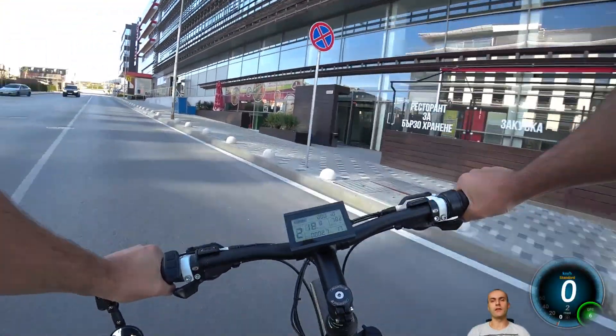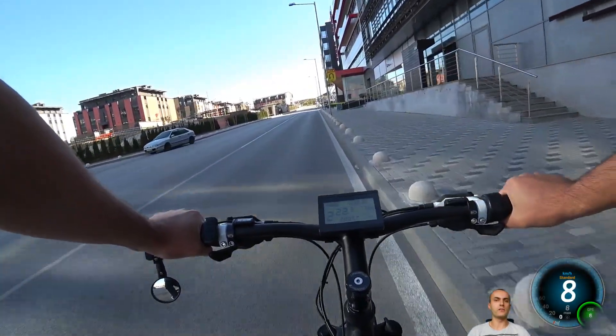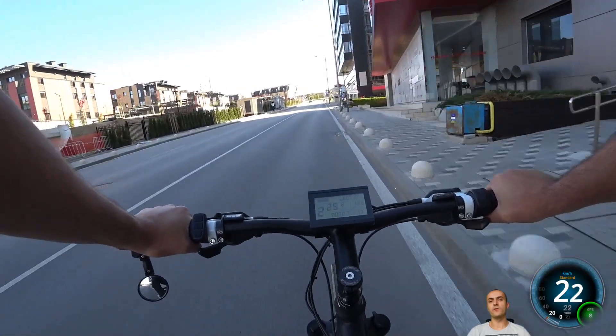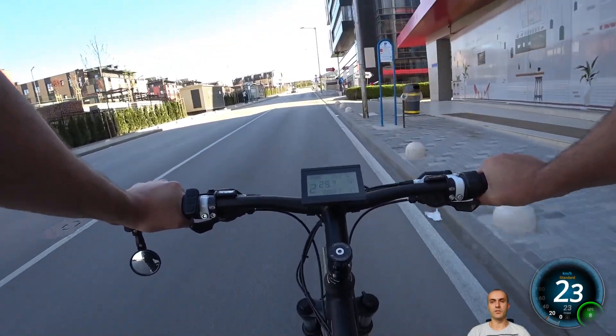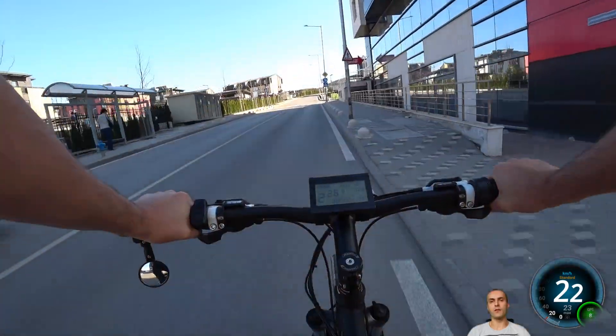Hello there! Every now and then I get a question in the comments: how does this bike perform on hills? Trying to answer this question is always subjective, so with this video I will try to reduce some of this subjectivity by sharing with you some data about this particular hill right here.